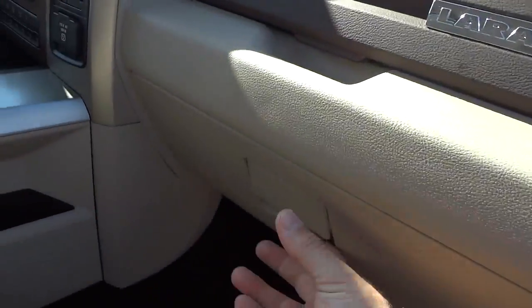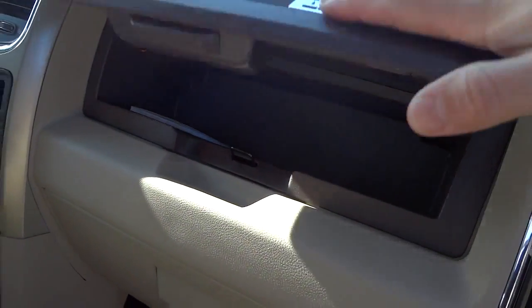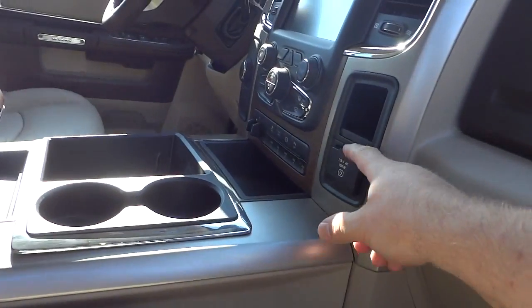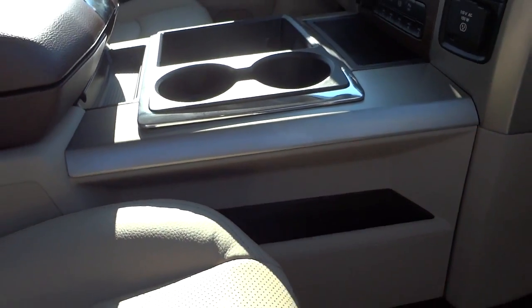Over here we've got the glove compartment and another glove compartment up here. There's also an AC adapter power supply on this side and a nice pocket there that you can put a full-size file folder in.